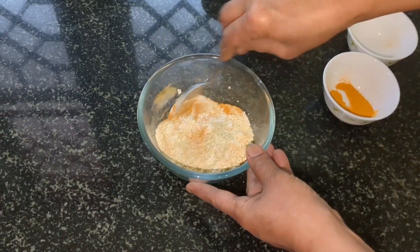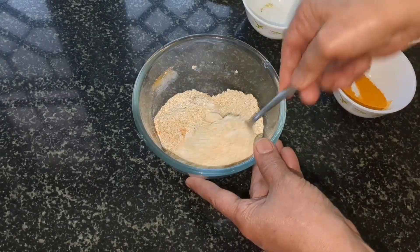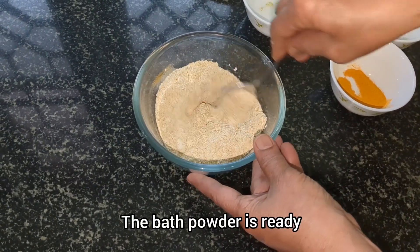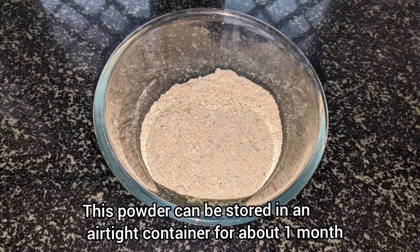This bath powder is free from harmful chemicals and preservatives, and all the ingredients are easily available at home. This bath powder can be prepared and stored in an airtight container for about one month.